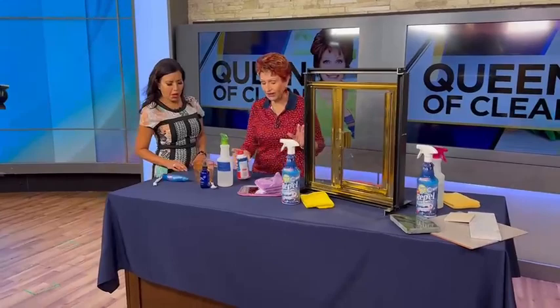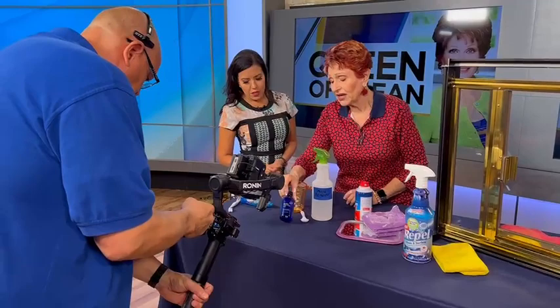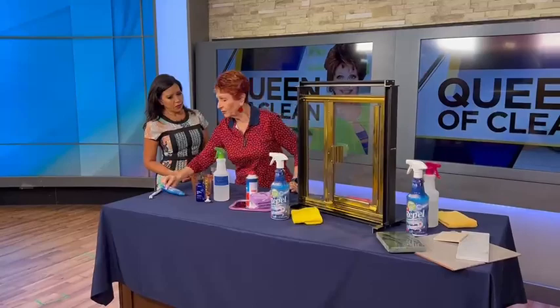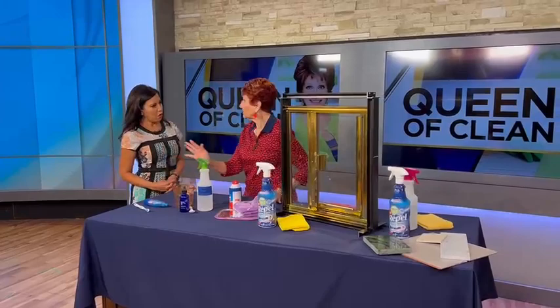Mold is another thing everybody's asking about because it's so damp out. Take two cups of water and two teaspoons of tea tree oil, mix it together — I love this scent — spray it on, let it sit for a while, and then wipe it off. And if you have a little spot of mold and mildew starting in the corners, a bleach pen is perfect. Dab it on, leave it for a while, come back, put a little more on, take a toothbrush, give it a little rub, and it's clean. Remember to rinse it off.